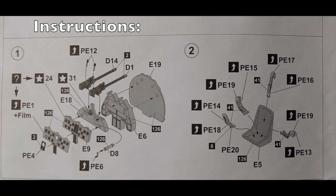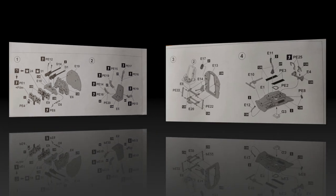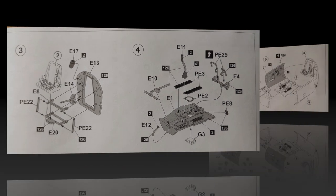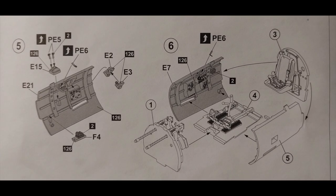Taking a look at the instructions, the first step deals with the firewall and machine guns. It has a photo etch panel or a plastic instrument panel, depending on what you want to do. It also has a seat and some photo etch seat belts. Steps three and four continue on with the interior, and there are some optional PE parts there as well if you want to really detail out the interior.